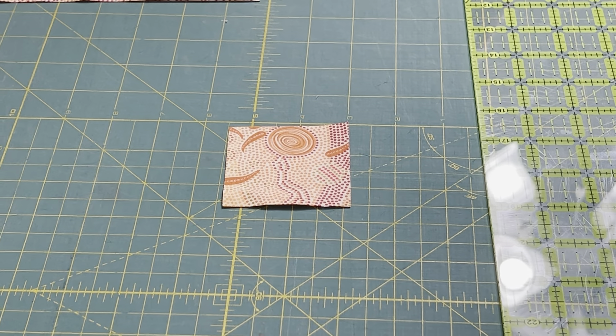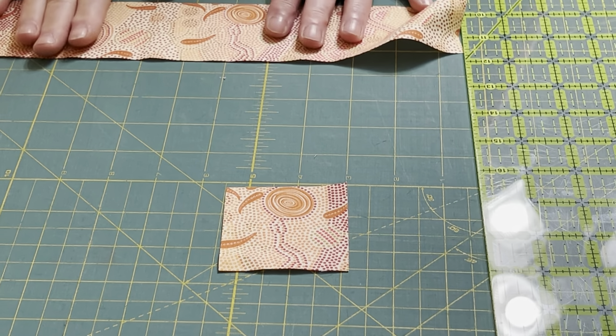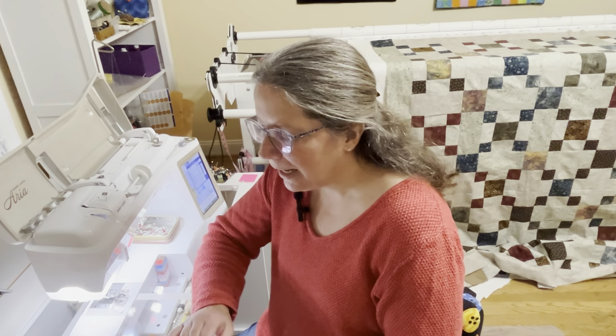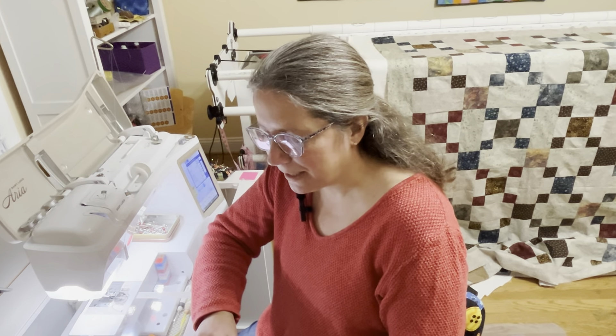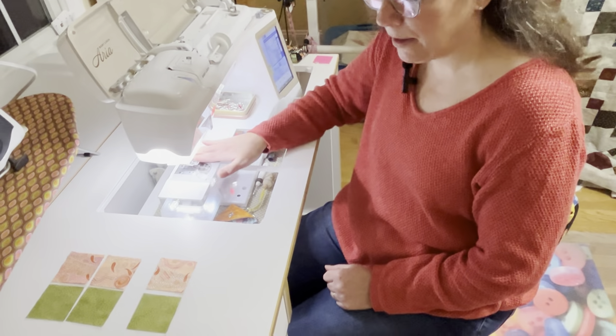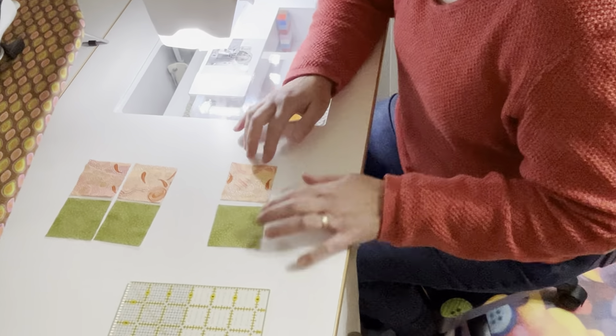Take your time when cutting throughout the whole Marvelous Mystery — make sure you are accurate in your cutting and you'll have better results. The next important tip I want to talk about that will help you have a marvelous quilt at the end is to have an accurate quarter-inch seam. The things that will help you do that are lining up on our machine, sewing with a good seam, and pressing our seams accurately.